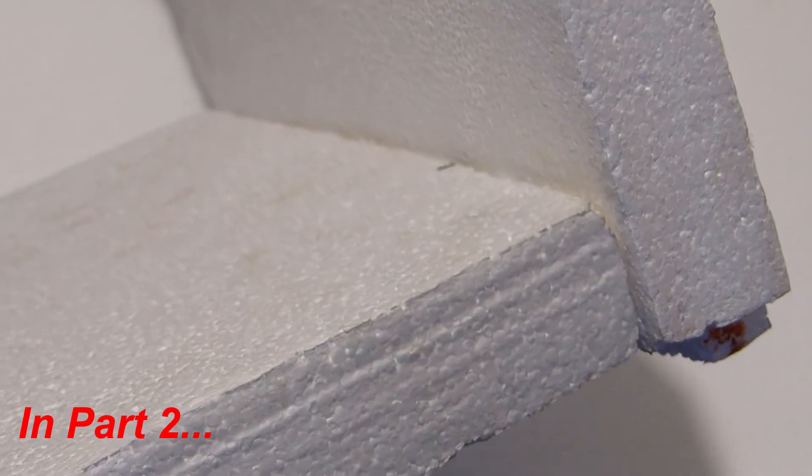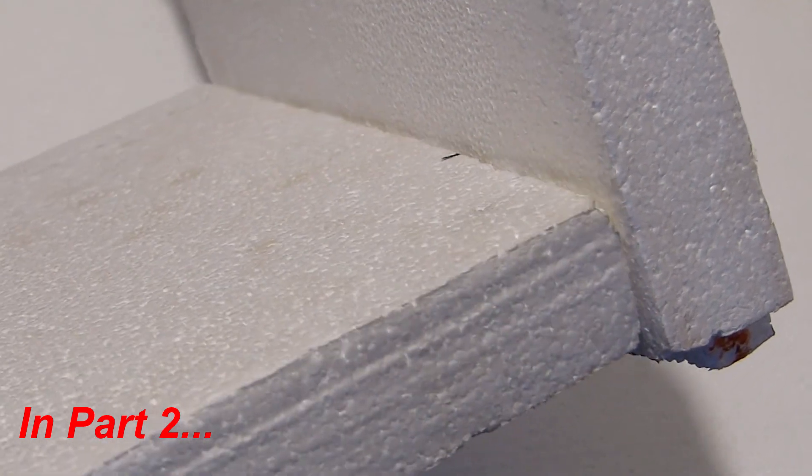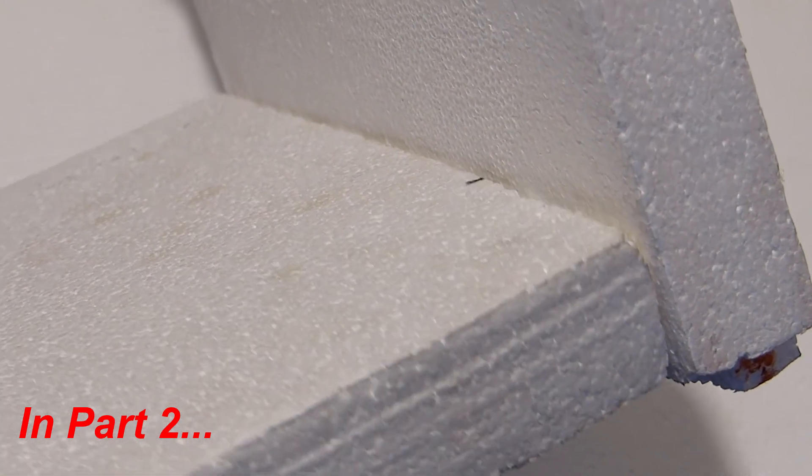In part 2, I will be creating a mini fridge cooler made out of 50mm thick polystyrene using the same modules, so you can see how the cooling performance works in that case. Stay tuned for that second part, let me know what you think in the comments below, and if you haven't already, click that subscribe button for more great Teco projects. Until next time, thanks for watching.